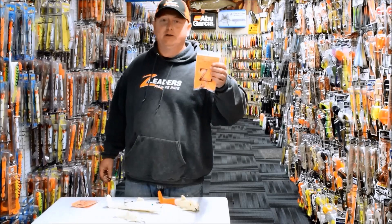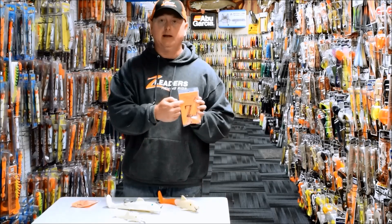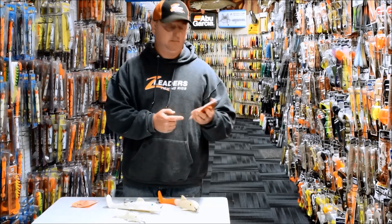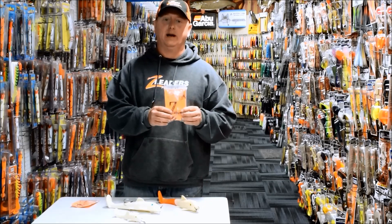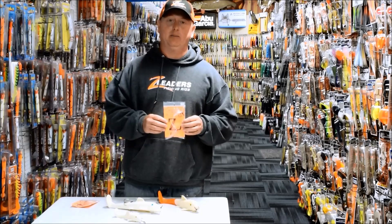When you look at the Z-Leader's packaging, you'll find it's simple to use. Instructions on the back, on the front it clearly explains the sizes, the poundage, and the sucker range that you should adhere to when selecting your suckers at the bait shop.